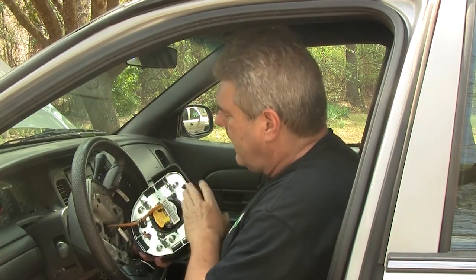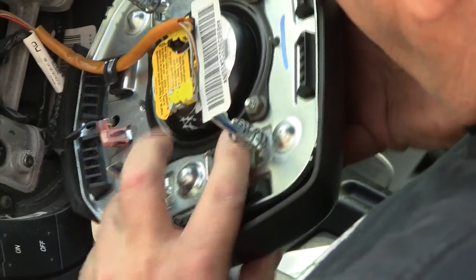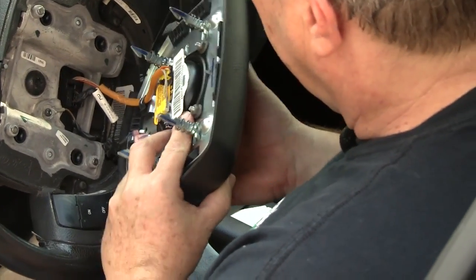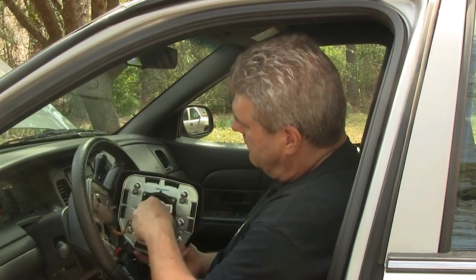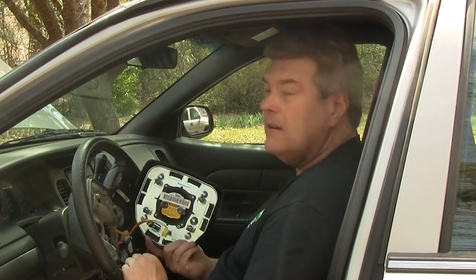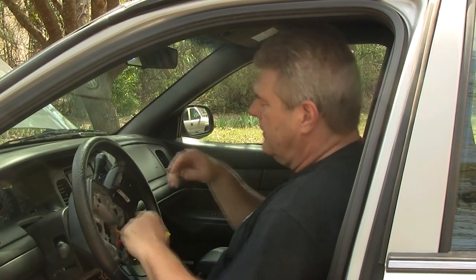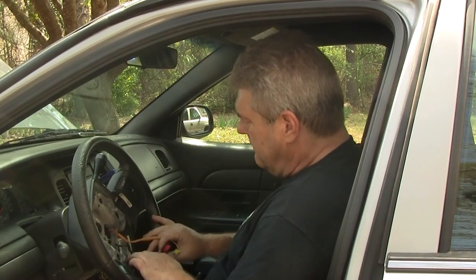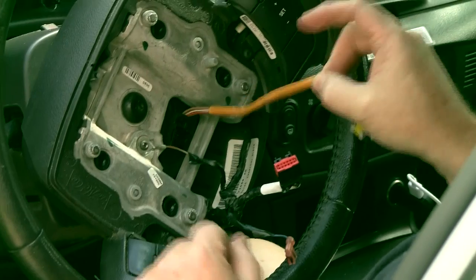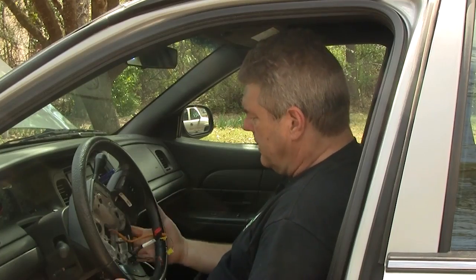These two connectors are your SRS supplemental restraint systems. This is your horn, and that should be good to go. We just need to unplug all this and replug it into the new wheel. These two come off here. Note I'm pointing the airbag away from me just in case. Set that aside. Now we need to take the center button out in order to facilitate removal of the wheel. This is all cruise control stuff; this is the SRS parts, so that all stays.